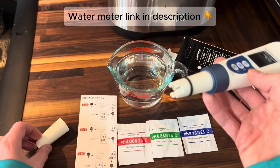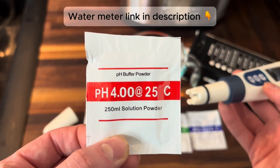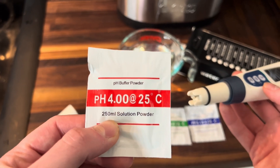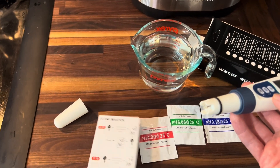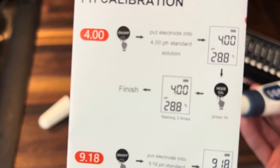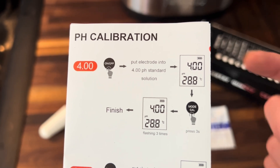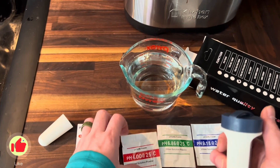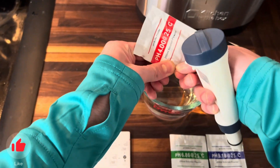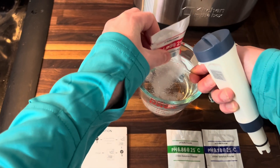We're going to remove that cap, and then the very first thing we need is this pH buffer powder. We need 250 milliliters of water and then we're going to pour that in. The instructions are very clear on how to actually calibrate this — super simple, basic step-by-step instructions. So let's go ahead and put in our 4.0 pH solution into our 250 milliliter water and let that mix in.